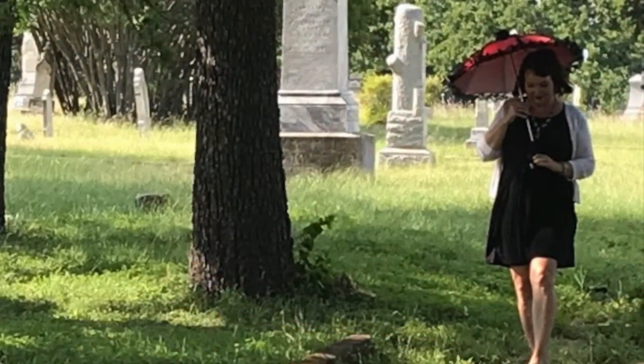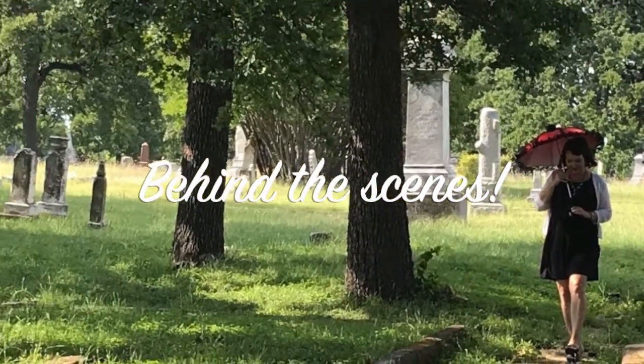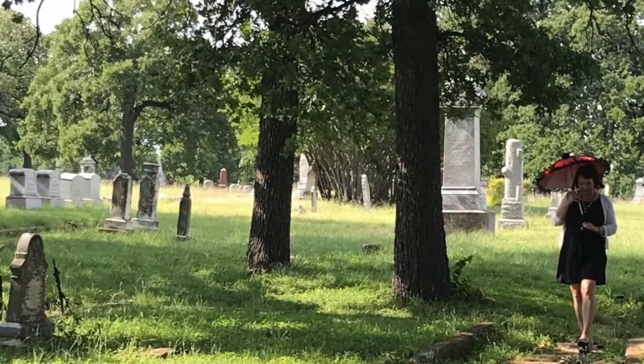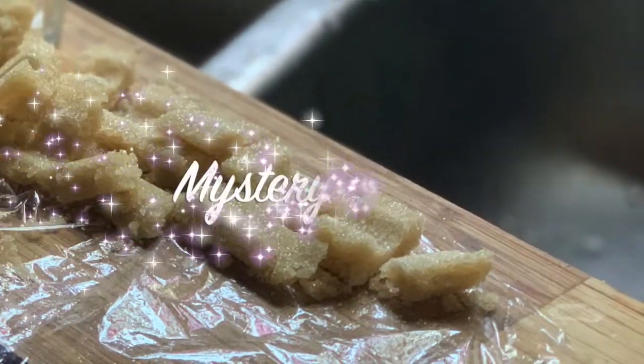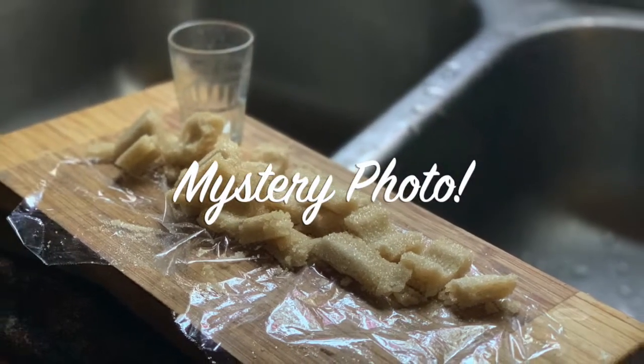Hey hey! Tui Snyder here. Rather than take you on a historic cemetery tour, in this video I've got some behind-the-scenes fun. The other day on Facebook I shared this photo and I asked people, what do you think Larry is making this time?